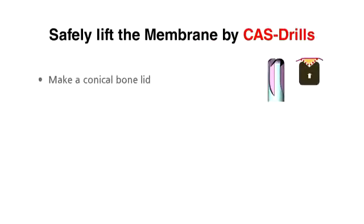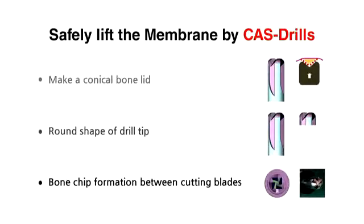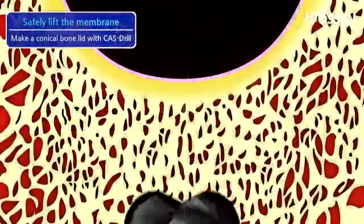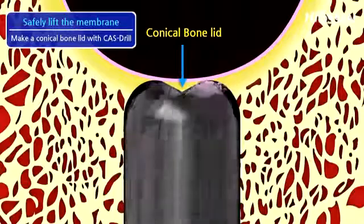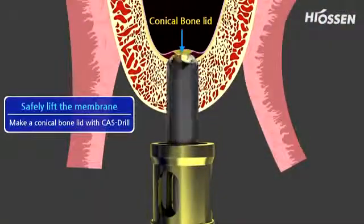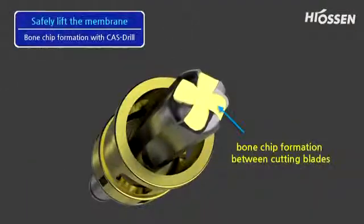Due to the COS drill's unique design, a conical bone lid is being formed and the direct contact with the membrane is being minimized. Additionally, bone chips are being formed in between the cutting blades that are cranially shifted and elevate the membrane safely.